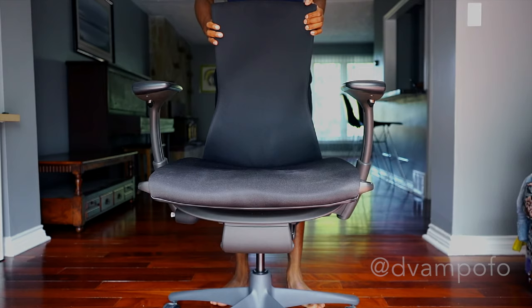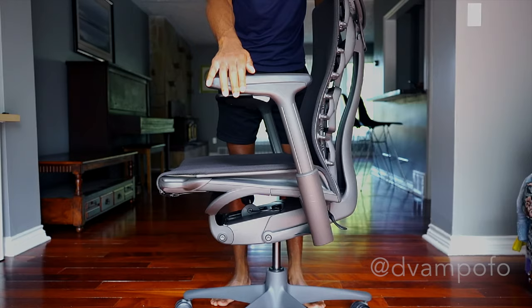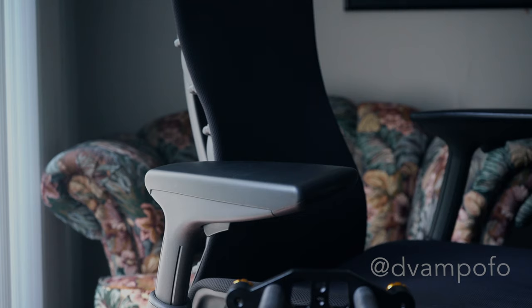The arms of the chair are adjustable to the height of your preference — hold down the trigger button and move the entire arm up or down. The arms can also move inward or outward and you'll hear the gear notches popping as you move them. The armrest is made out of padded leather that feels great to the touch.